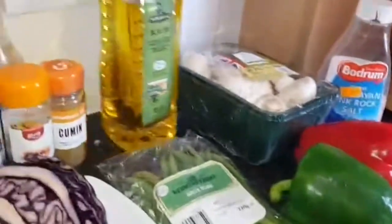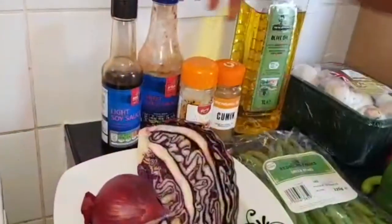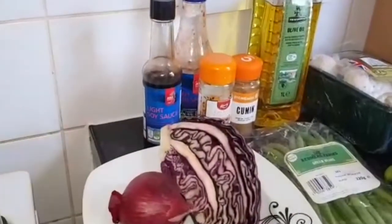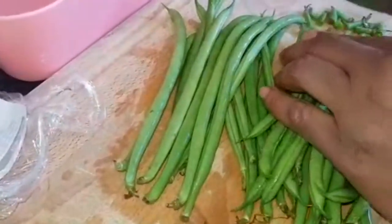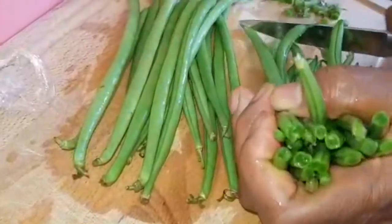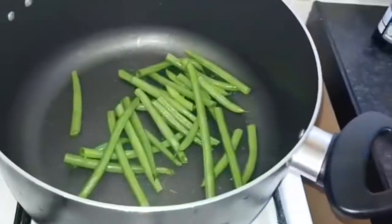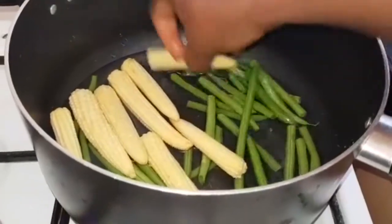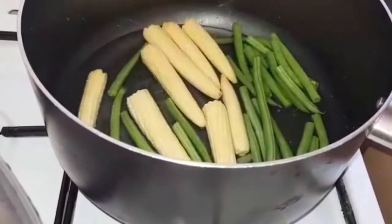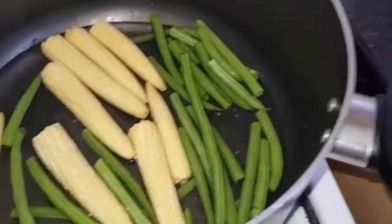This is optional — I'm using lemongrass, spring onions, organic mushroom, salt, olive oil (you can use any oil of your choice), turmeric for the fish, chili sauce, and soy sauce. Let's start cooking. I'll wash and slice my beans at the edge because I need to steam it first before adding it to the stir fry. I'll put it in a pot and steam it with the corn and a bit of water.